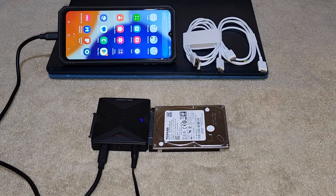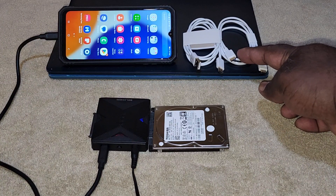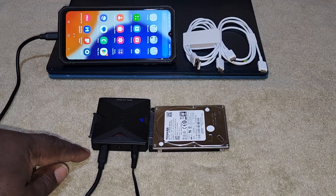Built-in USB-C Port. The adapter has a built-in USB-C port, and it comes with a USB-C to USB-C cable and a USB-A to USB-C cable. You can connect it directly to your desktop or laptop, or use OTG with cell phones.